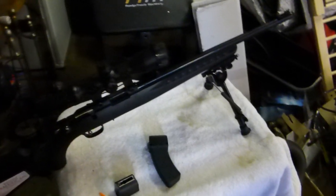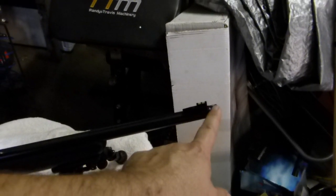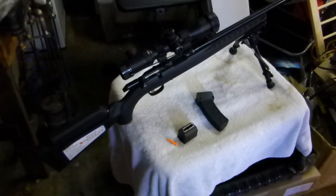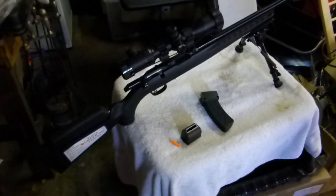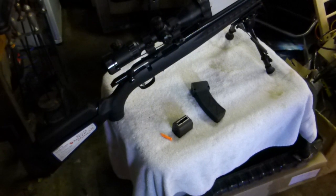If I'd had the choice, I got the blued — I think I mentioned this in the last video — I got the blued because I wanted the threaded barrel, but I probably might have liked to get the all-weather stainless steel version. But that's personal choice and personal preference.